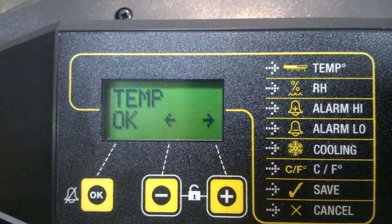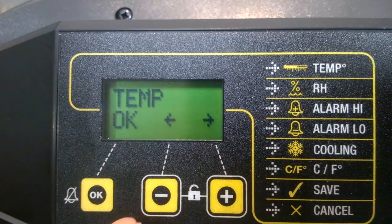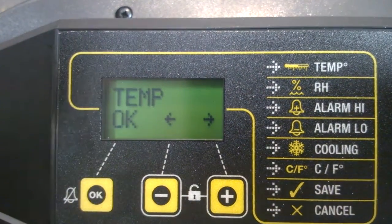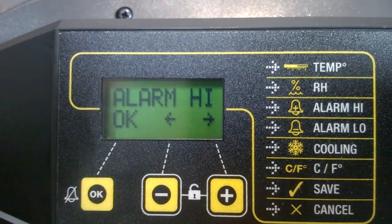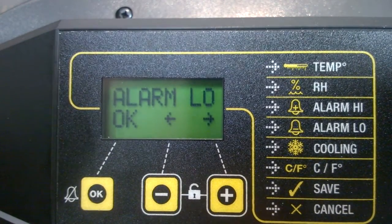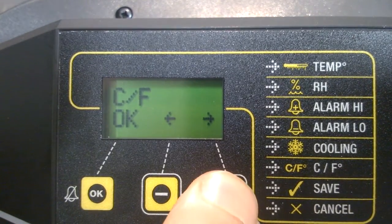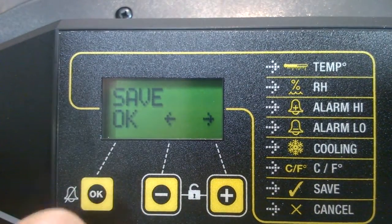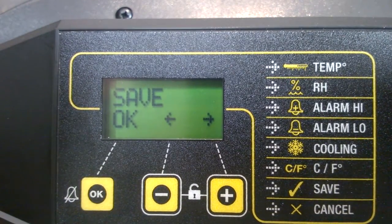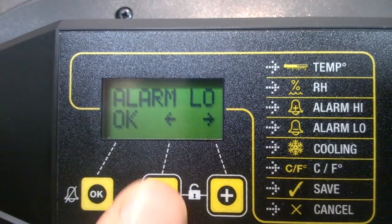The first thing we see is the temperature control menu. If I want to scroll between the various menu headings, I can use the plus and minus buttons. Pressing plus takes me through: relative humidity, high temperature alarm setting, low temperature alarm setting, the cooling setting, whether I want it in centigrade or Fahrenheit, and finally to a save heading. Any adjustments I make will only be saved once I get down to there — I scroll down through the menu and click OK to save.